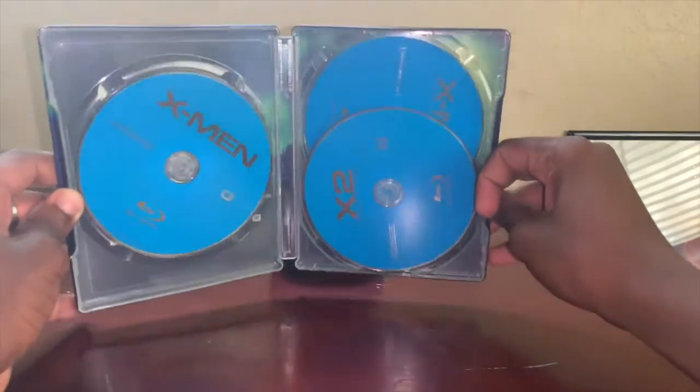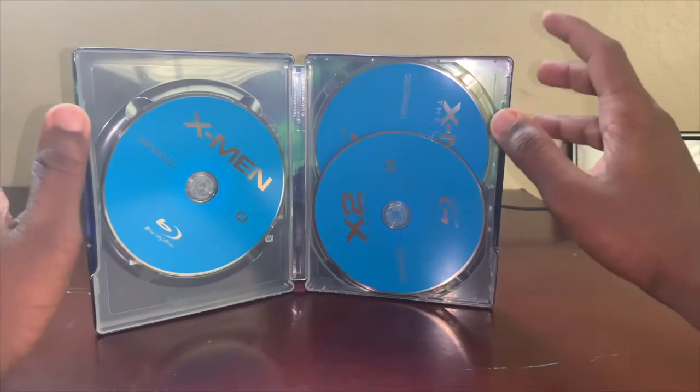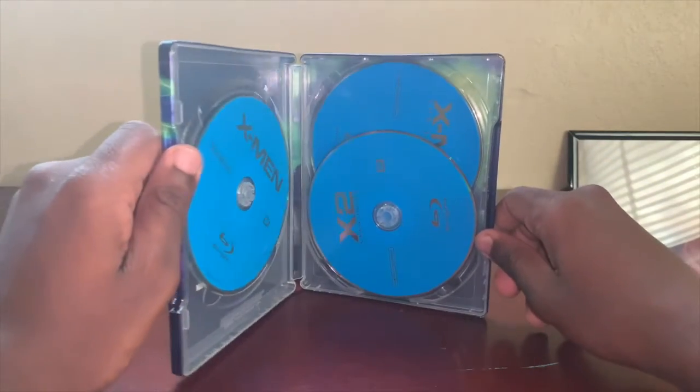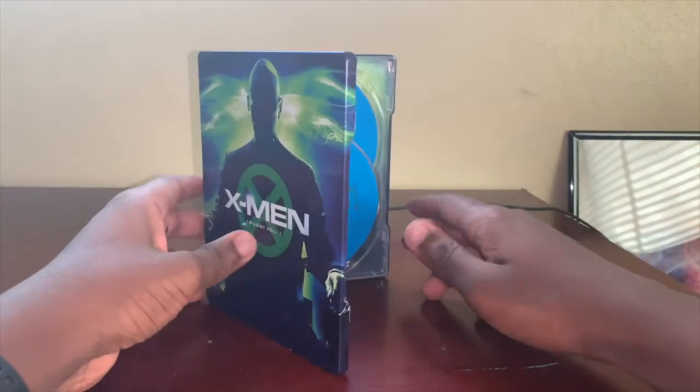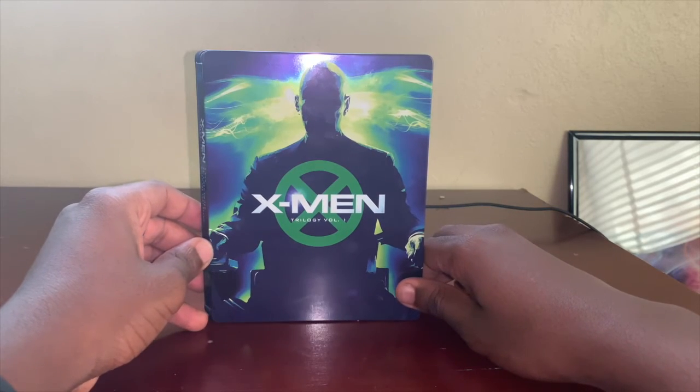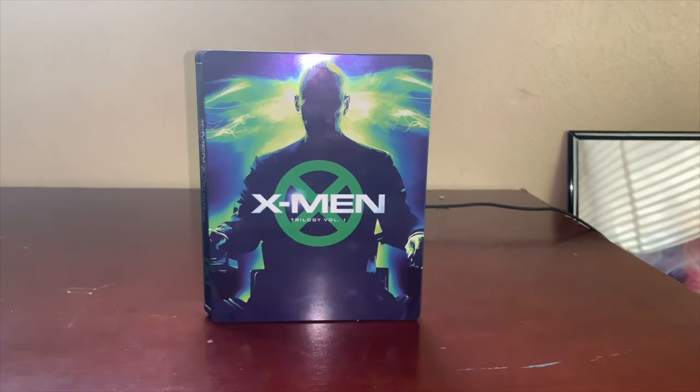If you guys want to get more movies at a cheap price, you can go to disneymovieclub.com — I will link that in the description. Sign up is free and you get four free movies when you sign up. Thank you guys so much for watching, never forget to like, subscribe, and leave a comment — you guys have an amazing day!